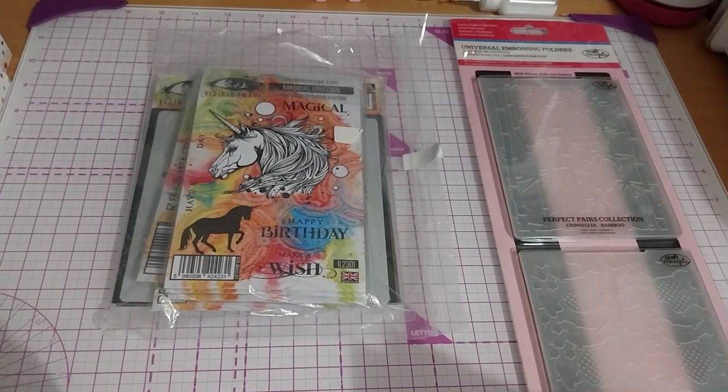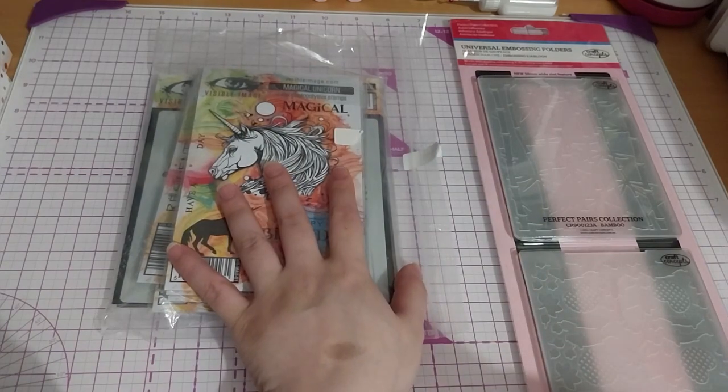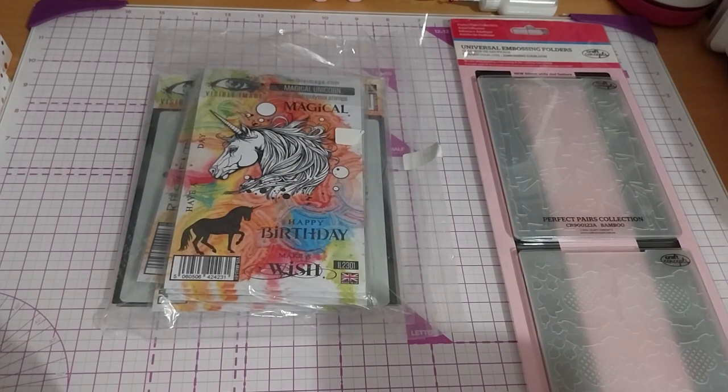These two embossing folders — it's the A2 embossing folder, Asian Influence, that's what the title is — and it was £6.97. And all of this was at a discounted price of £64.99. It's got quite a lot of things.